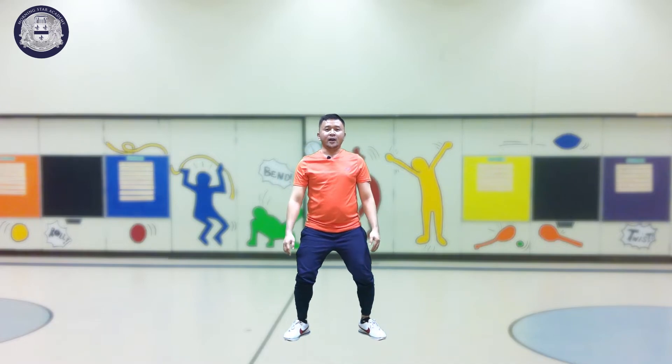And the last one is squat. Squat — bend. So your hands should be like this, and we will count. 1, 2, 3, 4, 5, 6, 7, 8, 9, 10.